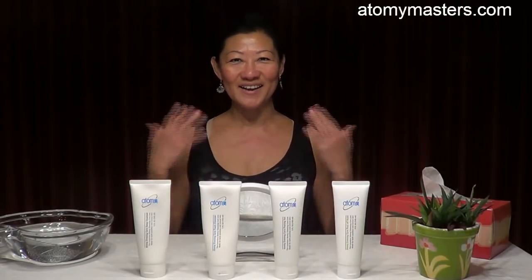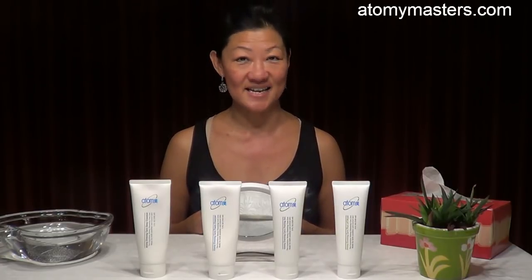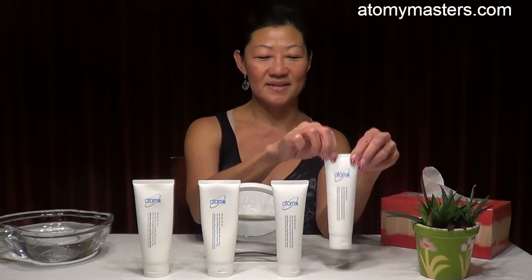Hi there everyone. Welcome back to Otomi Masters. Today we're going to do the fourth set, which is the cleansing set. So we have the deep cleanser, we have the foam cleanser, we have the peeling gel, and we have the mask.